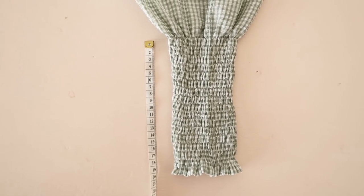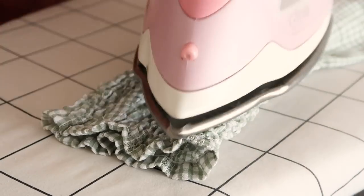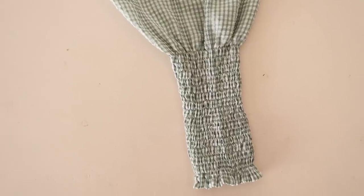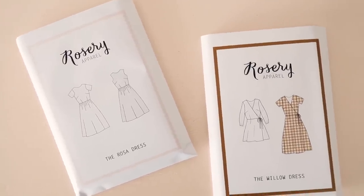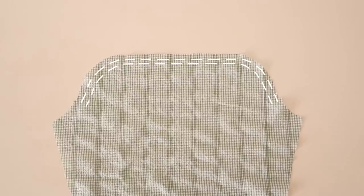Keep shirring until you have a cuff that is approximately 20 centimeters or 8 inches long. Once you've finished all of the shirring, use the steam of your iron to shrink the shirring stitches even more, then give the sleeve a good press. If you're planning to use these sleeves for a garment with armholes such as the rose dress or the willow dress, simply sew two rows of gathering stitches in between the notches and then use these gathering stitches to ease the sleeve into the armholes of your garment.